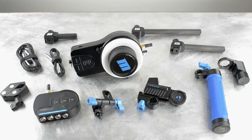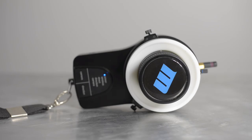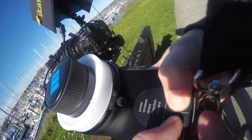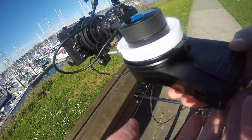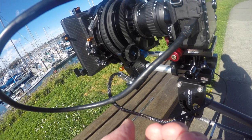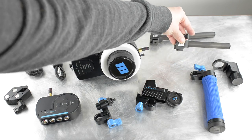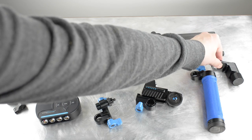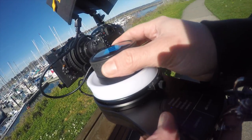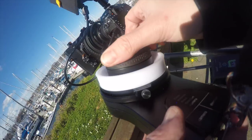Hey everybody, it's Kelly from Nice Lady Productions. Thank you for joining me today for this in-depth look at the RedRock Micro Wireless Follow Focus. I want to particularly focus on some of the features that have come out of version 4 of the firmware upgrade, as well as the ecosystem that RedRock Micro has built around this product. A wireless follow focus system is really an excellent addition to any videographer or filmmaker's repertoire.